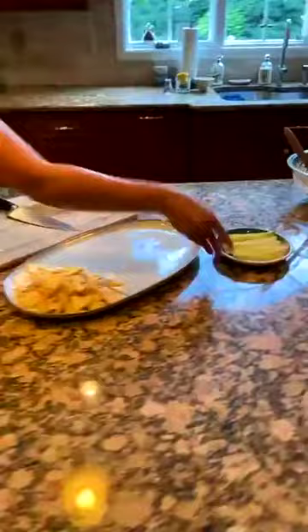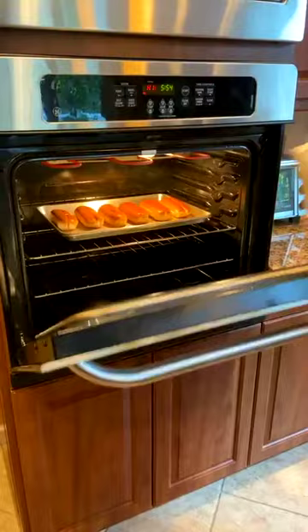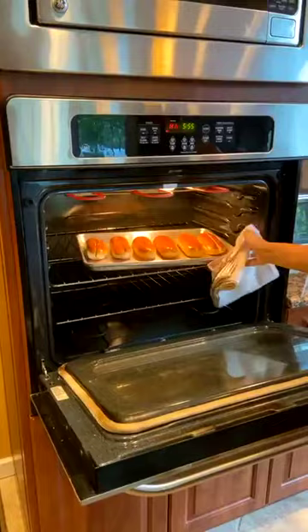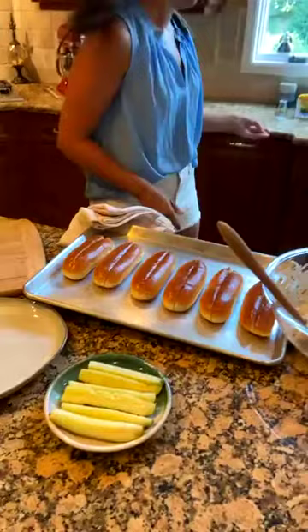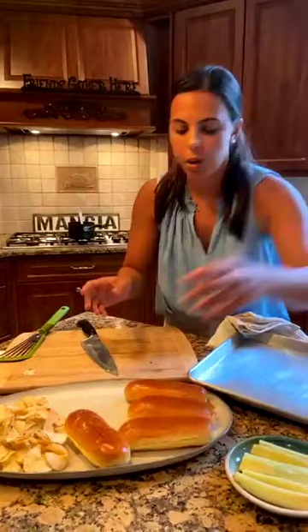I'm also going to serve these with some chips and pickles on the platter — we're actually going to eat this for dinner at my house tonight too. The buns are done and I'm placing them onto the platter. You could serve it just by itself on a plate or dress it up however you like.